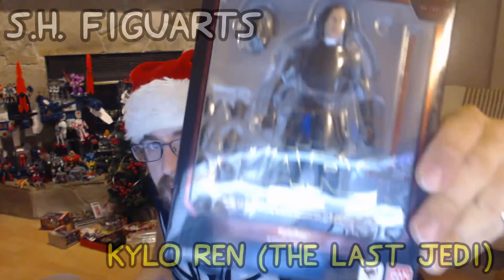That's right, it came in — S.H. Figuarts, The Last Jedi, Kylo Ren.